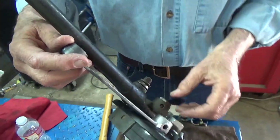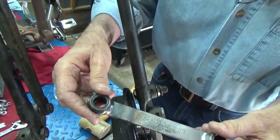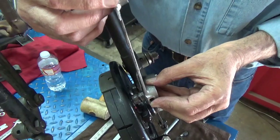So here's what it looks like — I'm putting it back on now. Of course I can show it real quick, see the welds. And this is the one that shows, so it's the one that I cleaned up.